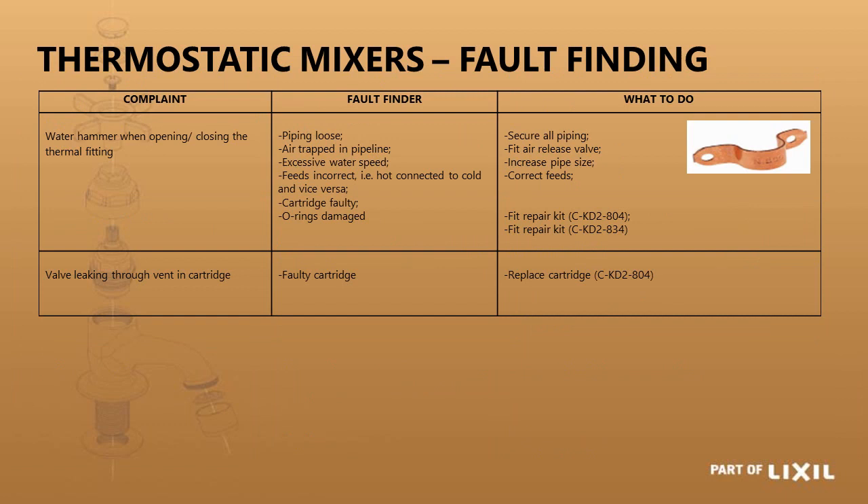If you are getting water hammer when opening and closing the terminal fitting, it is most probably loose piping, air trapped in the pipeline, or pipes that have not been sized correctly resulting in too high a water velocity. On the KD industrial thermostatic cartridge, if water is coming out of the small holes on the end of the cartridge or blending handle, the cartridge has worn out and needs to be replaced.